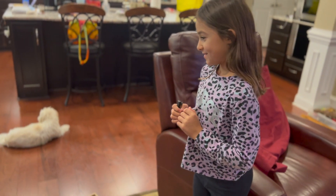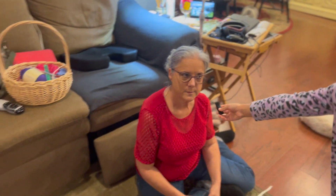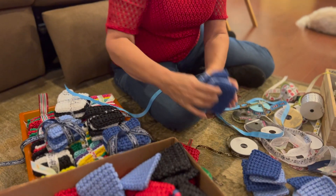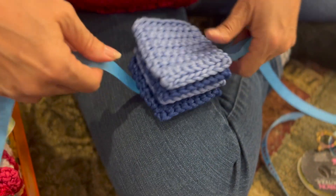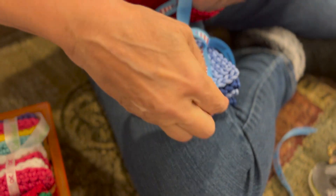Grandma, do you have anything you want to say? She said, "Thank you for your help." Should I pick some more colors and then put them in here in a moment? Okay.